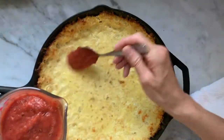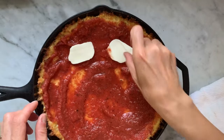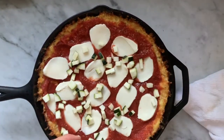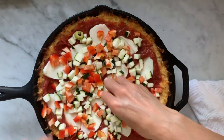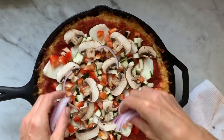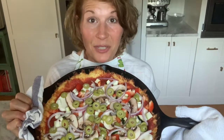Now comes the fun part — we get to add all those delicious toppings to our pizza and get it back into the oven. First we'll top it with a little sauce, really moving things up the edges of that pizza. Then we'll add some cheese, some zucchini, pepper, mushroom, onion, and finally our cute little green olives. My goodness, I don't think I could fit another veggie on this thing — let's get it back into the oven for maybe just another 10 minutes or so.